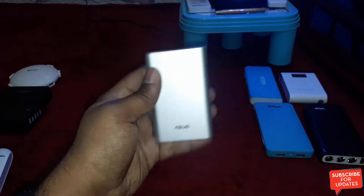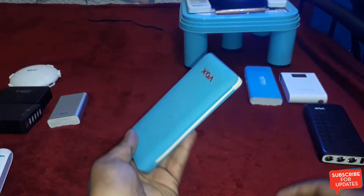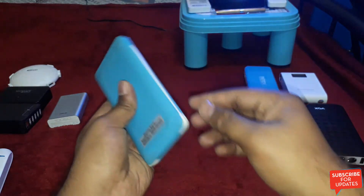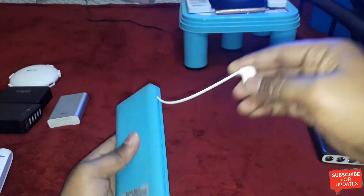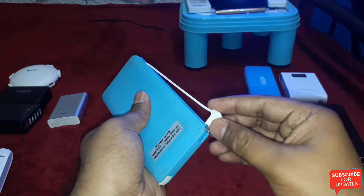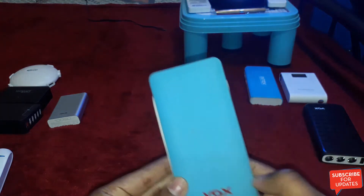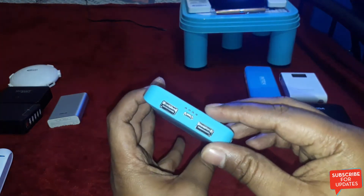This is also my daily driver. And this is the Vox 10,400mAh power bank. It comes with an inbuilt micro USB cable, and this is a very slim power bank — that is an advantage. It comes with two USB ports.